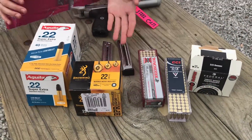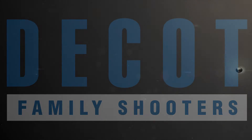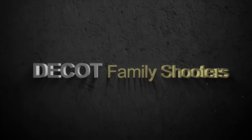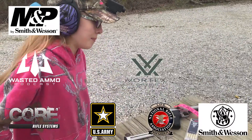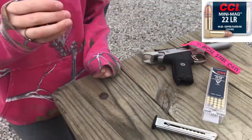Right here we have five different types of ammo and we're just going to see how it goes. First off, we're going to do some CCI Mini Mags — 40 grain, copper plated round nose.